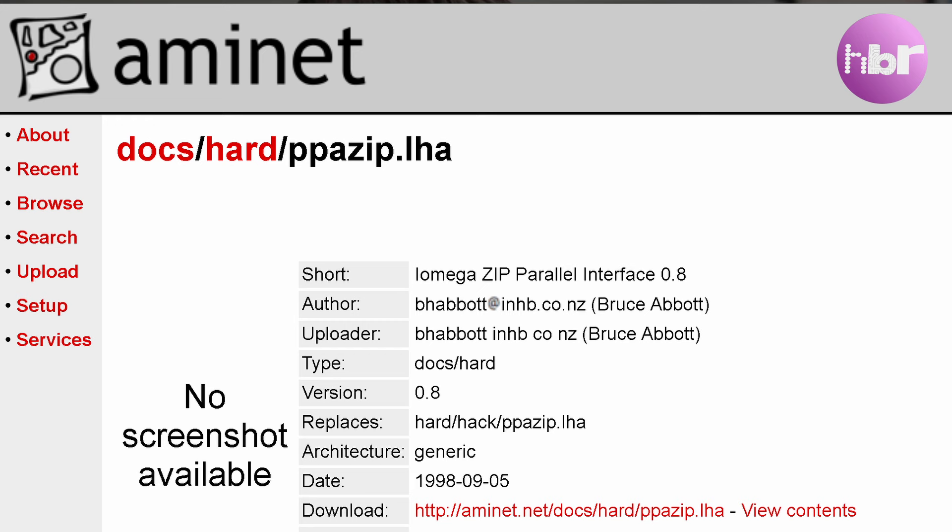But this didn't deter a man called Bruce Abbott, who in 1998 produced something called PPA Zip. This was a hardware and software solution to using a parallel port Zip Drive on an Amiga, by cleverly bridging that compatibility gap with some extra signals from the joystick port. So I decided to build something based on Bruce Abbott's original work.